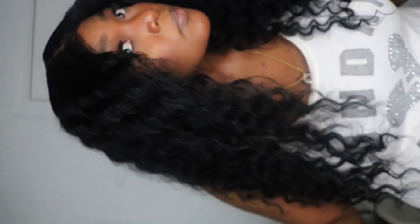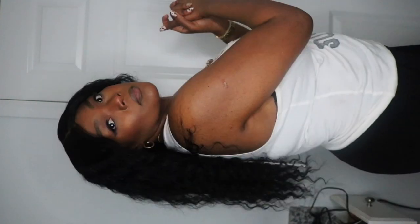Hey everyone, welcome back to the channel and welcome back to Sandra Said What. Today I'm coming to you guys with a quick little glueless deep wave wig install that I wanted to share with you. I love this hair — I'm so in love with it. You'll see how much I play with it. This hair is from SSW Marriage, and I will be adding the link in the description box for you guys to check out below.